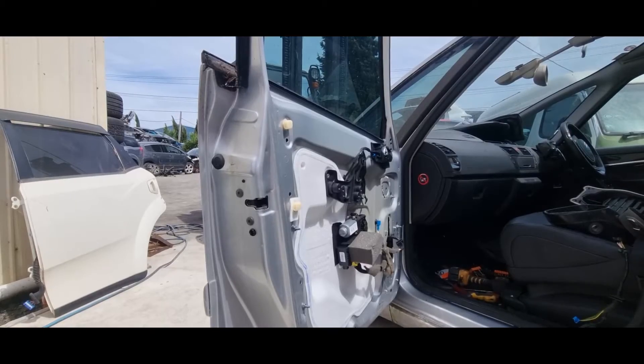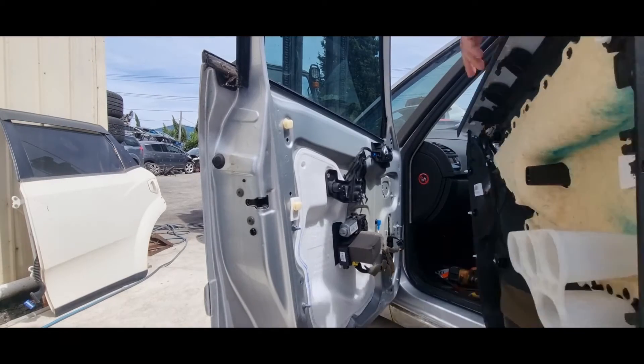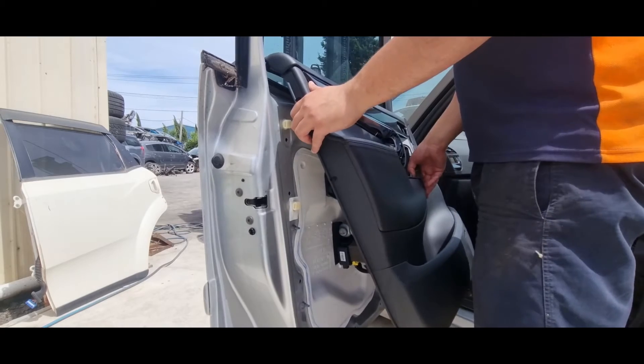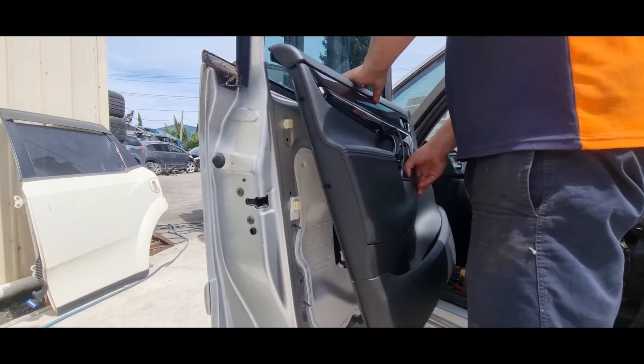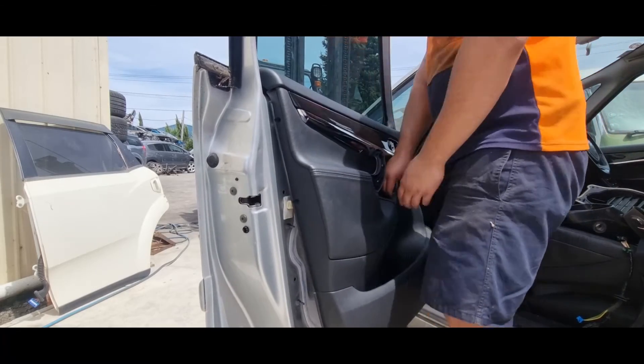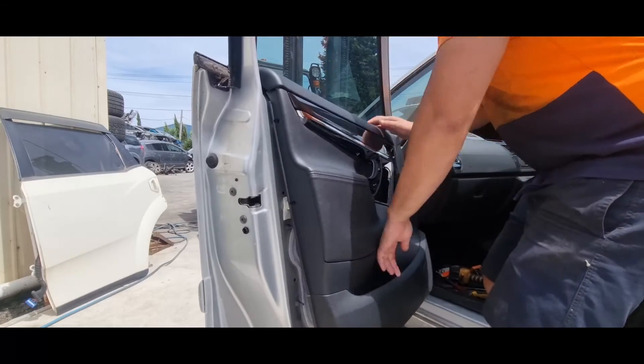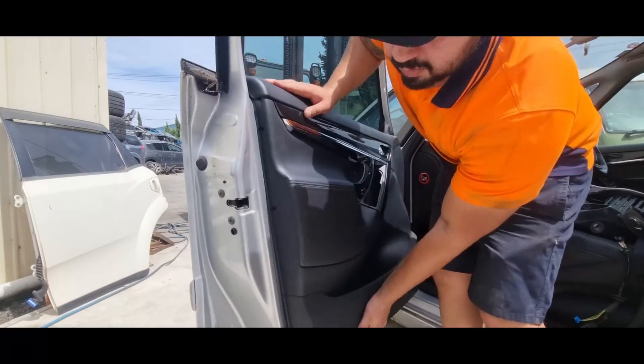Once you do that, here's how to refit the door trim: first you want to put the top side and slide it in downwards into the windowsill. Once that slides in, if you've put the clips onto the trim side it'll just be a push-on kind of effect — and a few slaps here and there.